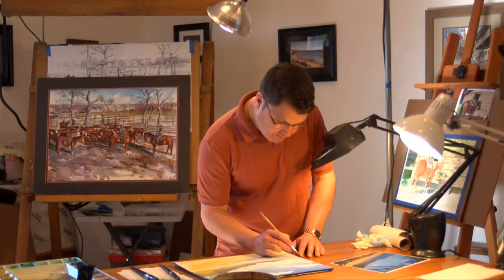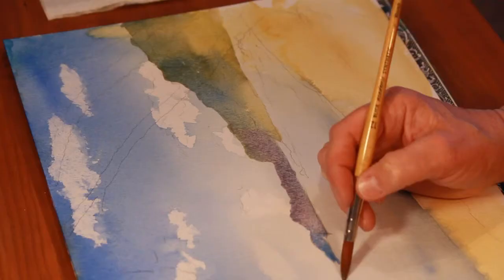Putting in the lighter mountains in the very distant — maybe a couple miles away — there is just a light blue.